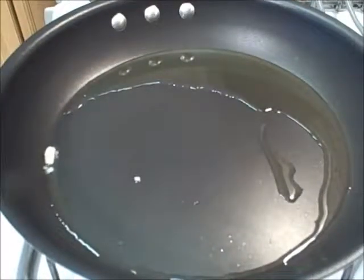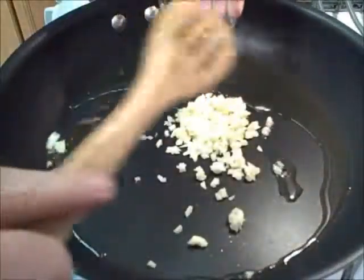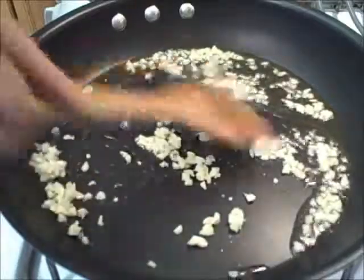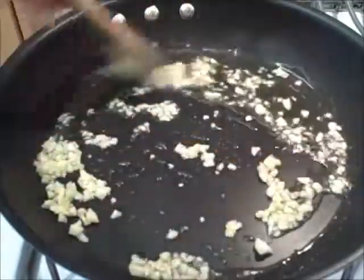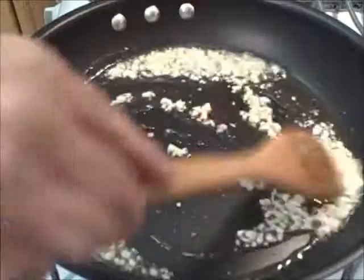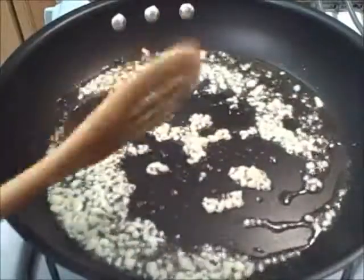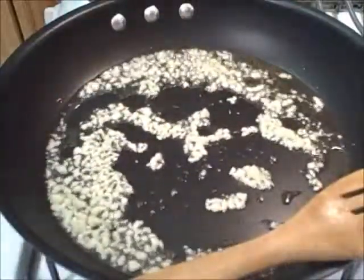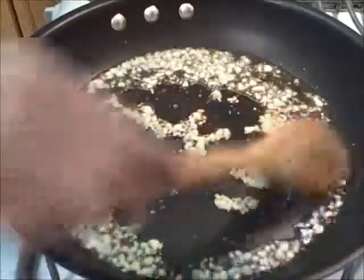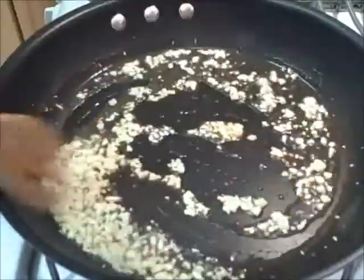Okay guys, next order of business — garlic. You want to get that in the oil. You want it to release its flavor into the oil. I have it on high heat and I'll reduce to medium as it browns. I'm also going to put a little touch of pepperoncino in there — just a little pinch. The smell sense is going on overload.